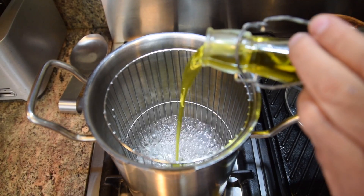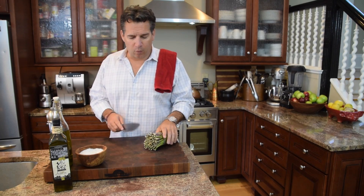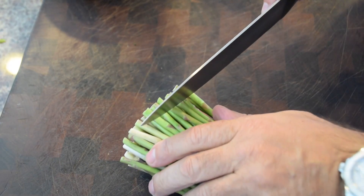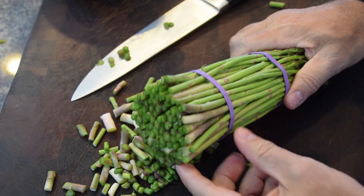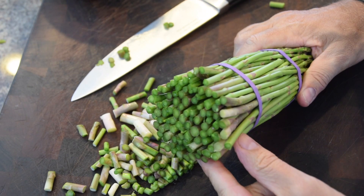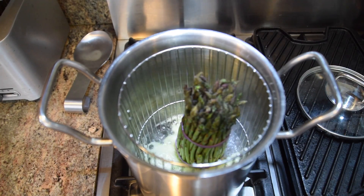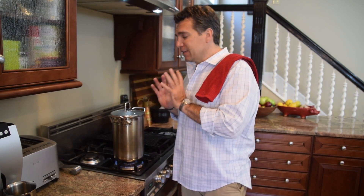Now I want to prep the asparagus. I'm going to cut that bottom inch off — see how beautiful and green and fresh that is. The asparagus goes right in, tops up. Steam it anywhere from about 8 to 12 minutes and that'll be absolutely perfect. It'll get a nice beautiful steam.